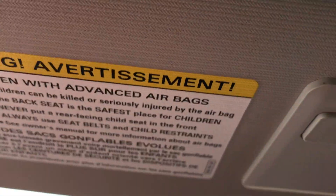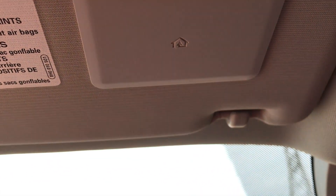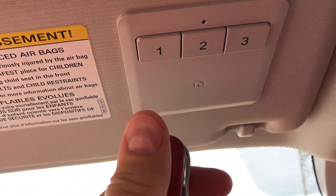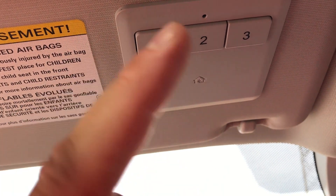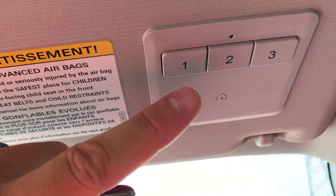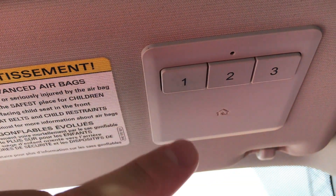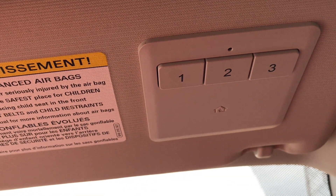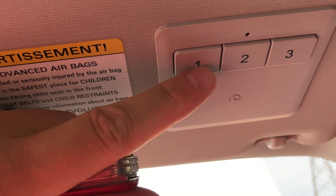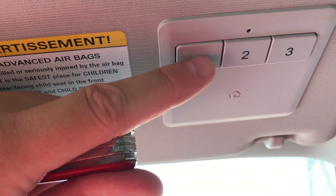The next step is to get your existing garage door opener. I don't have mine with me so I'm going to act like this pocket knife is the garage door opener. I would press the button on the garage door opener and button one — or whichever button I wanted to assign. For this scenario, button one is my house's garage door. I'll push and hold both for about two seconds, then let go of both.